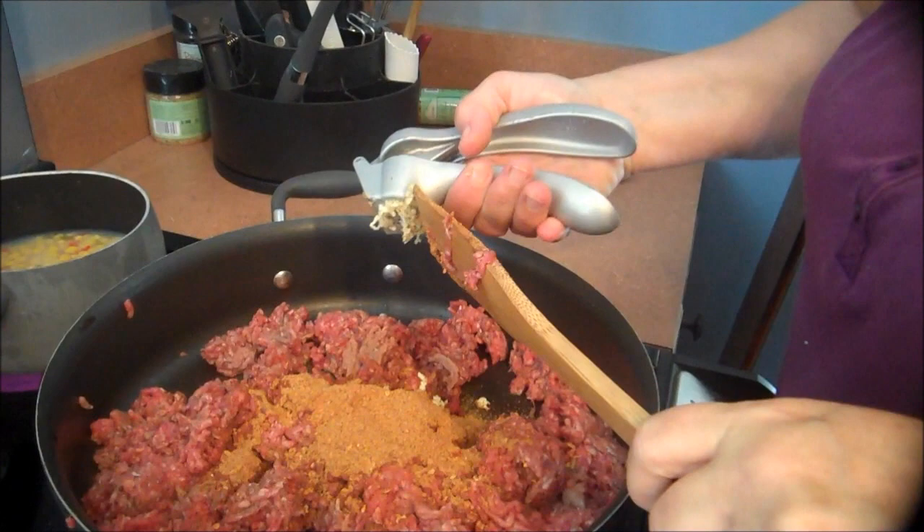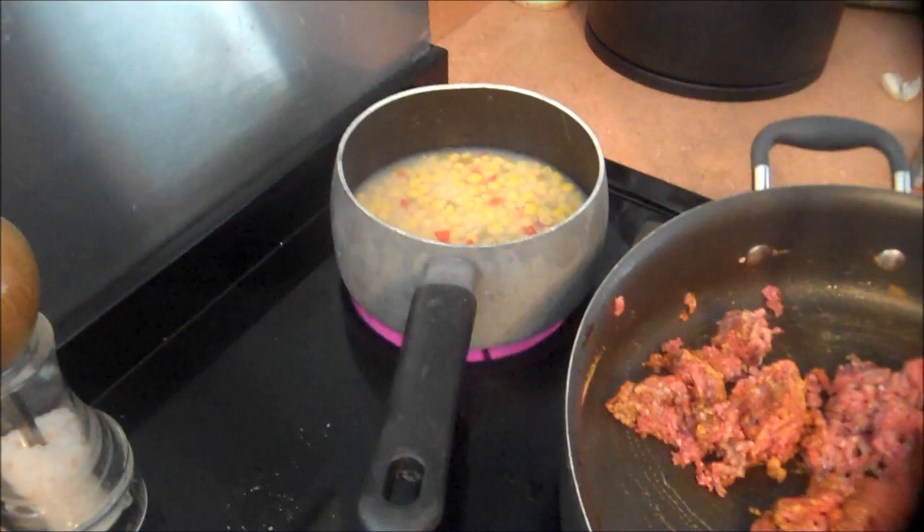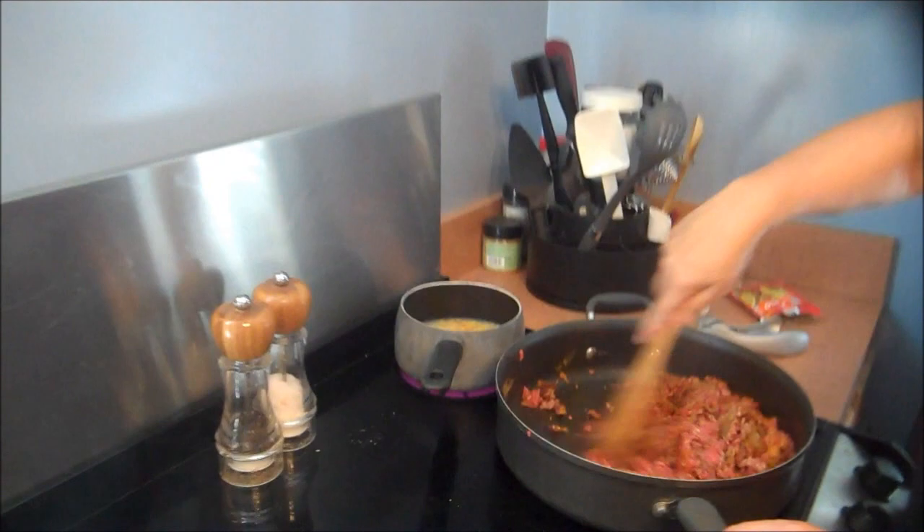I'm going to mix it all together. I have some Mexican corn on the back. People make their tacos different, so I figured we've got to have our vegetables, so we're going to add some corn on top — make it more of a Mexican-style taco. I'm going to add some pepper. I don't add salt to any of my food — I never have. I don't actually like salt, which is a good thing, because she'd probably have even higher blood pressure.